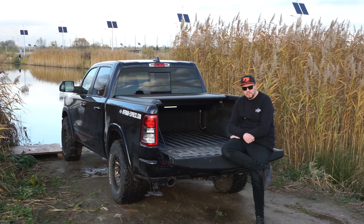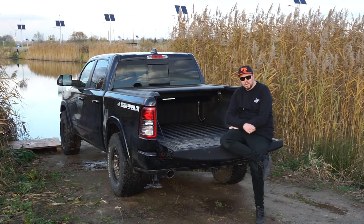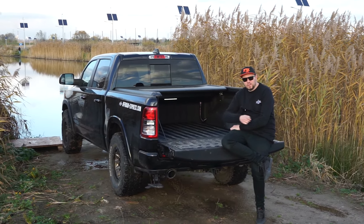Hi guys, this is Matt from Offroad Express. Today we're going to show you how to install this electric roller bed cover from OFD. Have a look how it works.